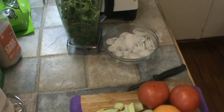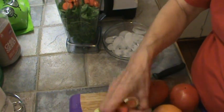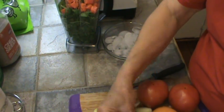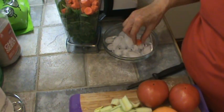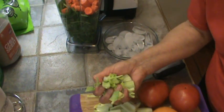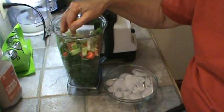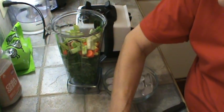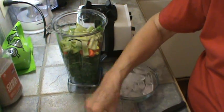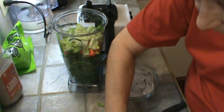I'm going to also add in carrots — this is three medium carrots. And also about four stalks of celery. This is kind of the center of the celery. And I know V8 has parsley in it, and I was going to get some parsley, but I forgot.